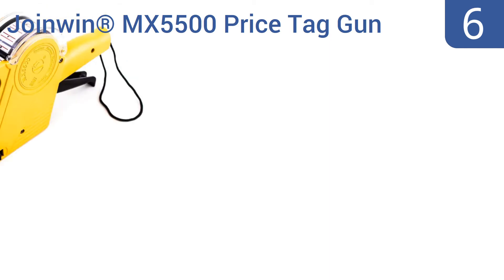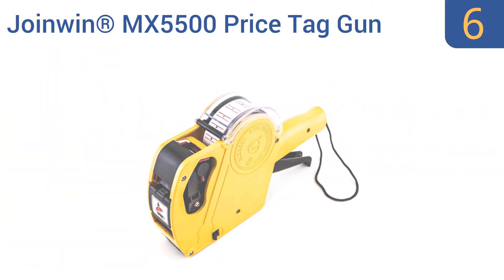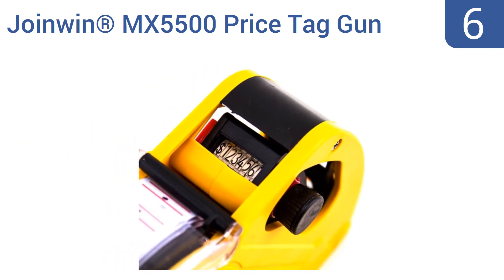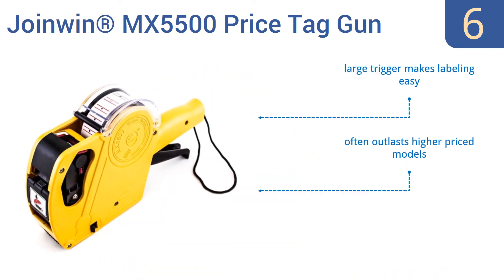At number 6, the JoinWin MX5500 price tag gun can print up to 8 characters, so it's capable of pricing items up to $999.99, or even higher if you don't need to include a dollar sign. One extra ink roll comes included. The large trigger makes labeling easy, and it often outlasts higher-priced models. But it doesn't take all universal labels.